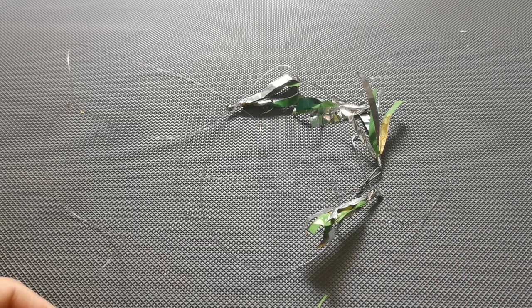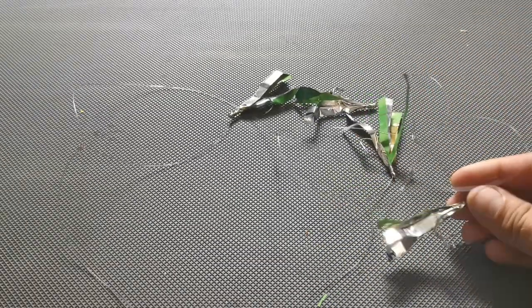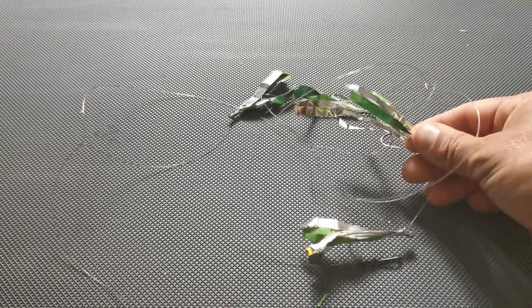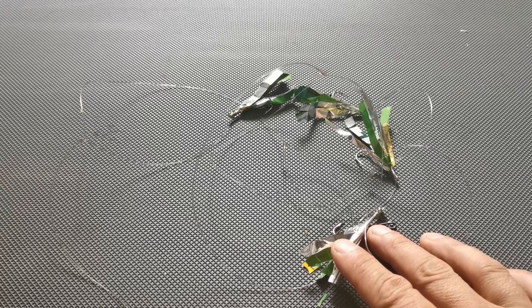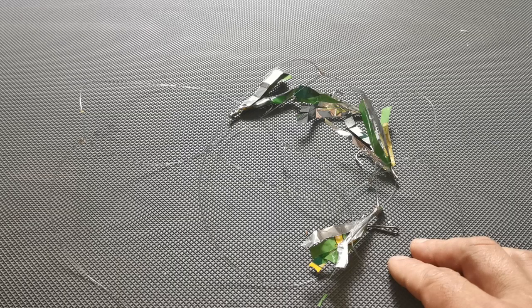And there we have it - a four hook mackerel lure trace, mackerel feathers, whatever you want to call them. This is an emergency rig that you can build on the beach quickly and it will catch you mackerel - I can guarantee that. You can also recycle crisp packets at home to make all your mackerel feathers. You can do different colours - silver with green, or packs of quavers for yellow, prawn cocktail for pink, purple packs. I fashioned some of these on the beach a couple of years ago and it caught me probably about 50 mackerel. Anyway, until next time - Tight Lines!